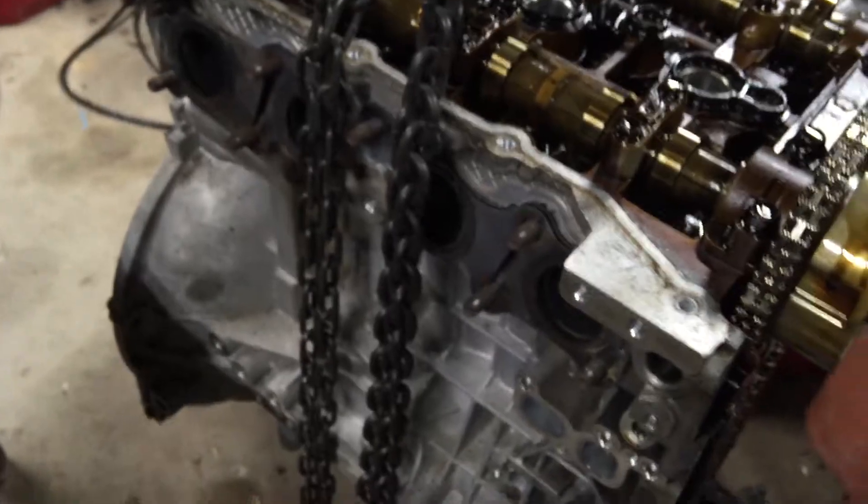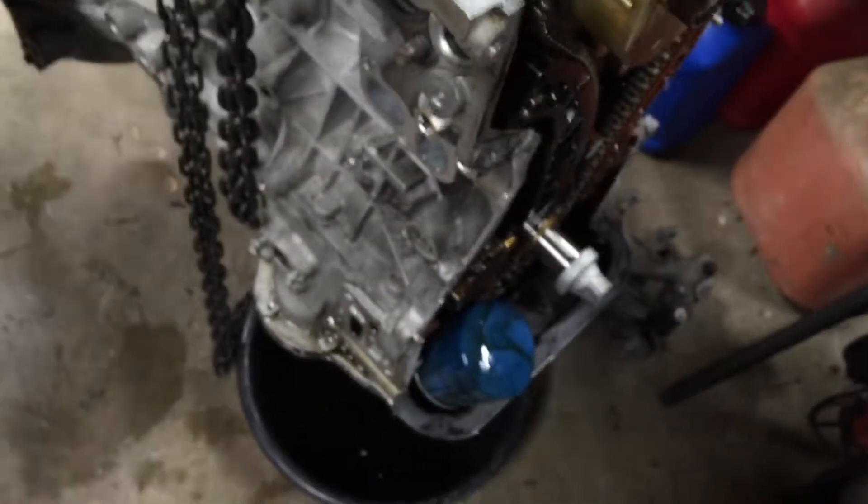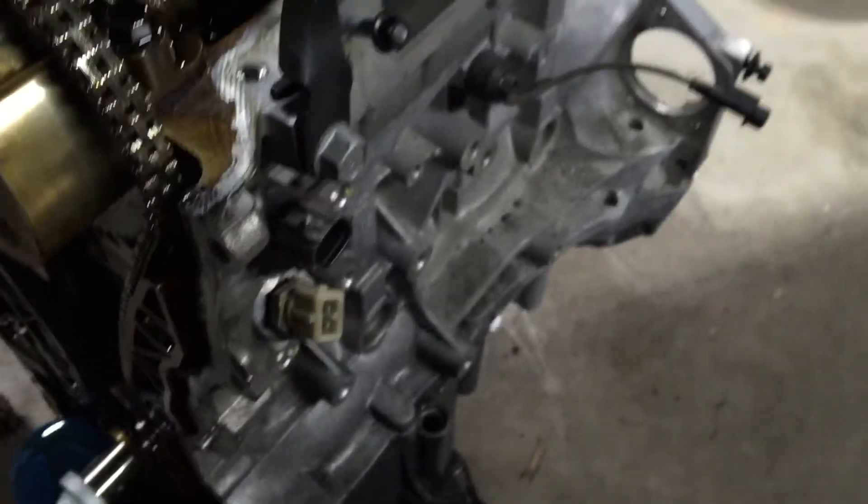So this is it. I've taken all the accessories off and I'm getting it ready for pulling the head, the lower oil pan, and taking the block apart. I'll show you guys the pistons, the bearings, and all the stuff inside the cylinder walls to see exactly what kind of damage was done to this engine.